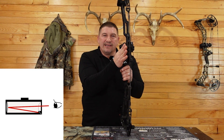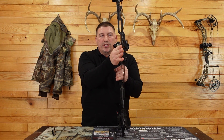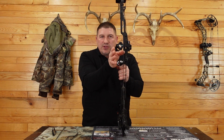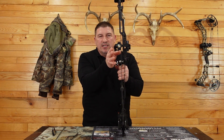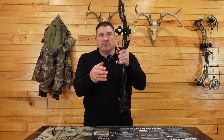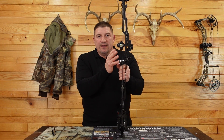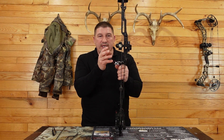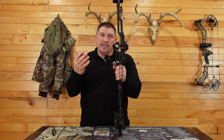Because it's coming straight back at you, as soon as you torque your bow and twist it, you can't see that — it's like looking through a paper towel tube and then twisting it. Now it's very hard to see straight through it. Or if your anchor point changes and the bow is tilting up and down, that dot is either moving higher or lower. Keeping your anchor point correct and not torquing the bow is why we don't need a peep.